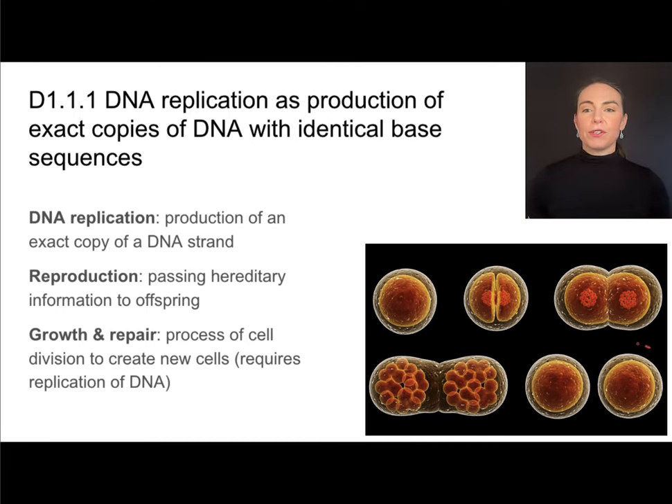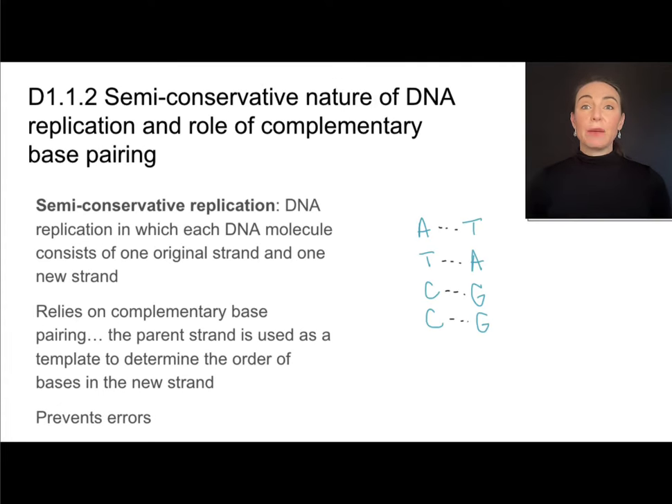If the goal is to make a new copy of a cell, one of the first things we need to do is copy that DNA. DNA replication, like many processes, relies on the idea of complementary base pairing.